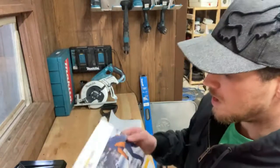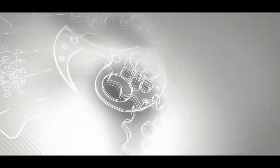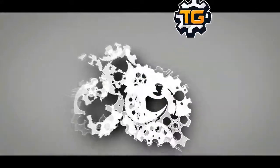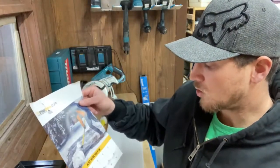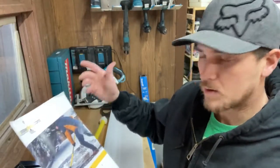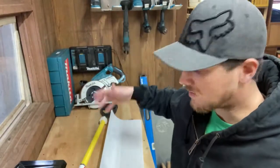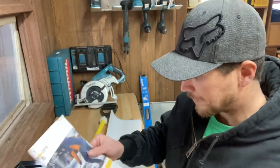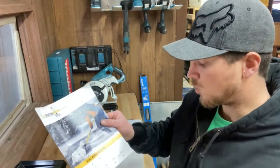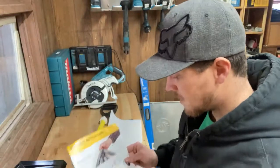This is the snowplow.com top quality snow removal tools. I purchased this several months ago for our snow removal business and just now getting to assembling it on camera. I just finished up a video on the Makita tools and wasn't going to do this in a video, but once I opened the box, I knew I had to share it. This one's a 36-inch model — they've got from 12 inches all the way up to 48 inches, and it's a really pretty nifty shovel.